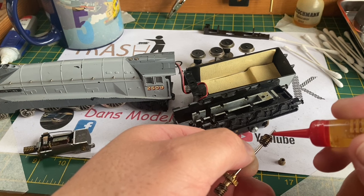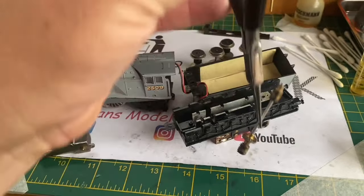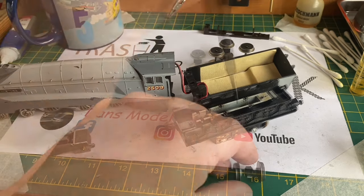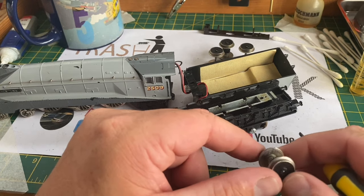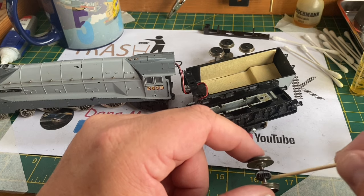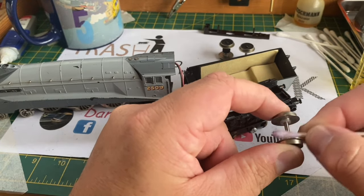Metal on metal gears need to be lubricated otherwise they'll wear away pretty quickly. I'm also going to put a tiny amount of oil on the rear shaft where the brass bearing goes, then refit the bearing cup. Once properly lubricated I'm going to drop it back into the tender chassis, making sure it's the correct way and that all those gears engage with the worm gear on the motor. I'm now checking the traction tires to make sure they're nice and tight and not cracking - which they're not, which is good.